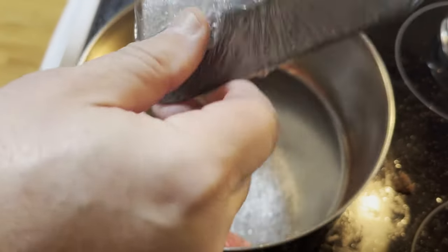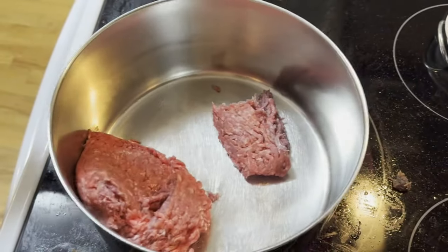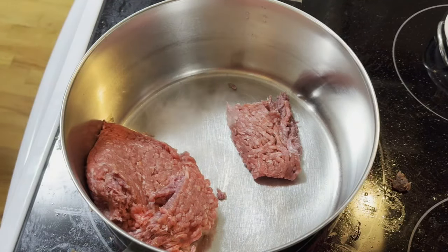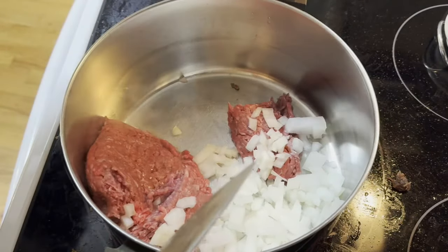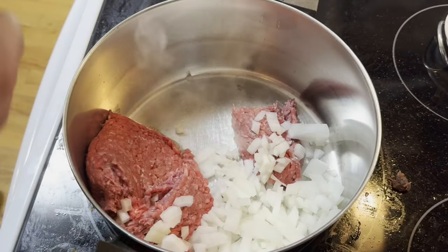First thing we're going to do is put in a pound of ground beef. You can use ground turkey if you want to. I got it on sale — you got to watch for it on sale. I got it $3.99 a pound. While it's browning, I'm going to brown up half a chopped onion. If you like onions, do the whole chopped onion. I'm just using half. Of course, my favorite are sweet Vidalia. We'll give that all a stir.